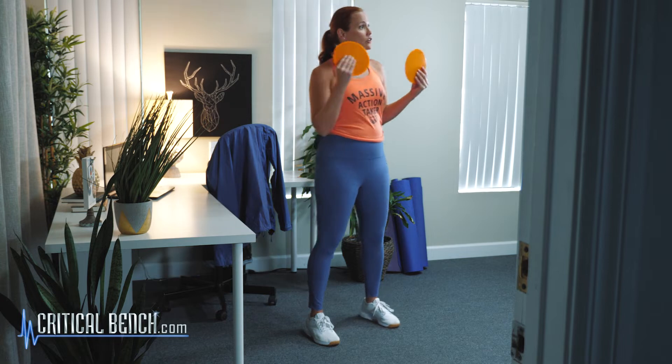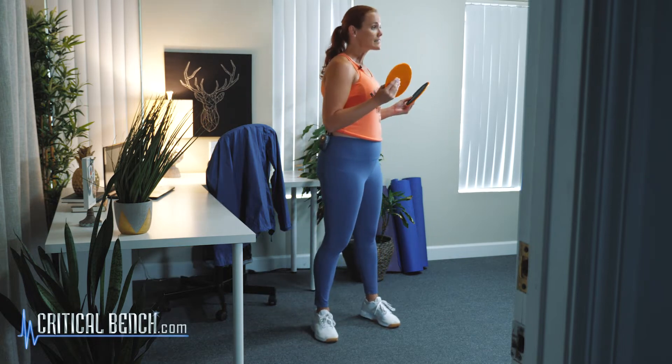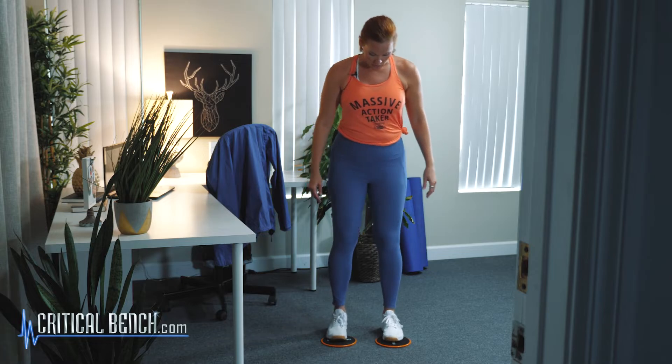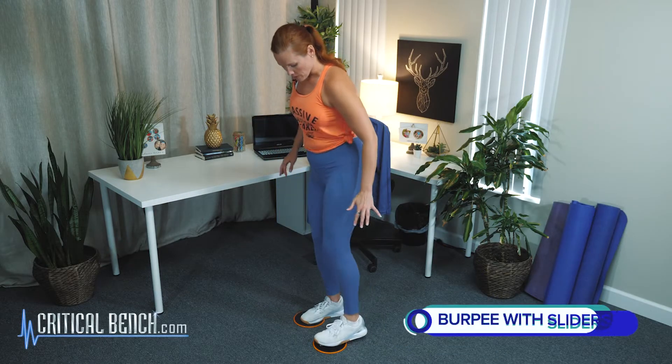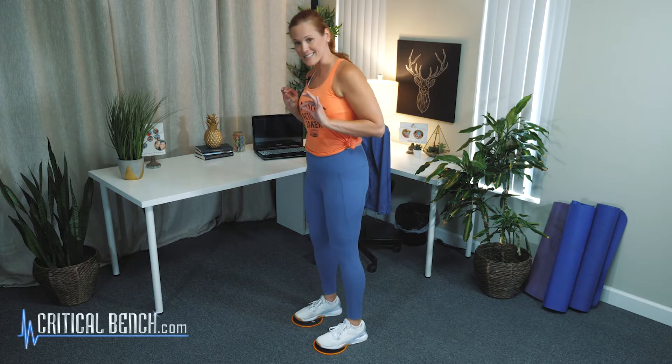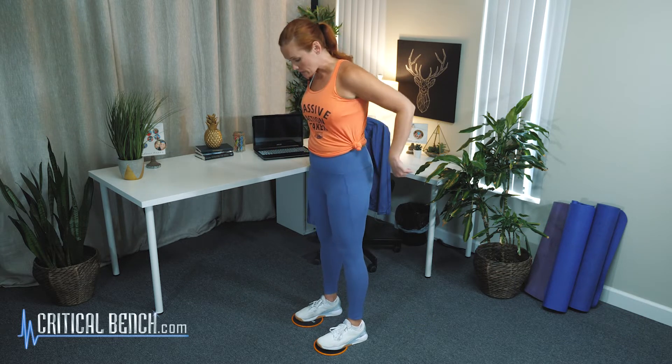So let's go ahead and dive into this exercise. I want to show you how to do it and some variations for your fitness level. We want to take the sliders and put them right under — just the front part of your foot on the slider, not your whole foot, just the very front, kind of in the center. So as we come down and slide back, we want to make sure it stays under our foot.